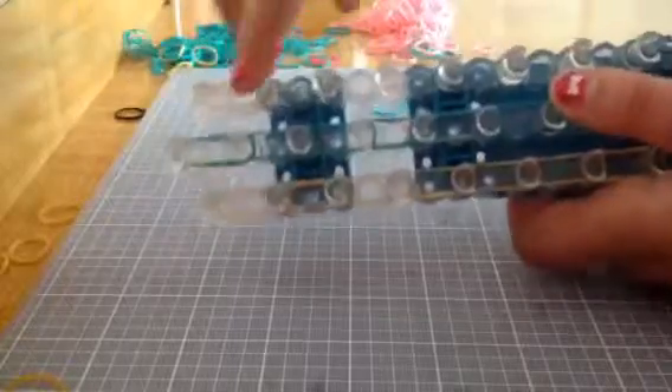Like this, but all the way down. Now you're going to take some more colors for the last row — there should be one more row on your loom.